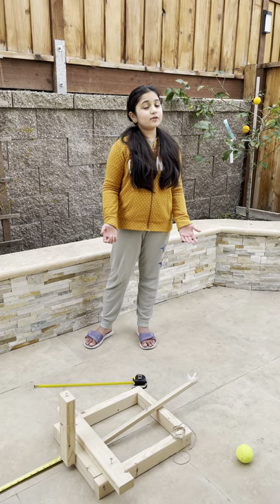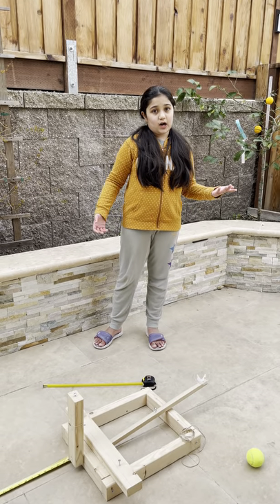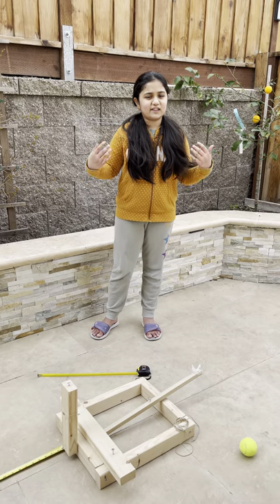First, what is a catapult? A catapult is a machine used to launch objects. It was mostly used in the olden days for wars.